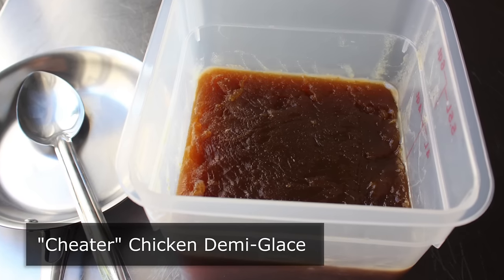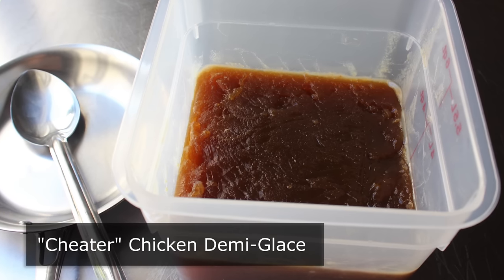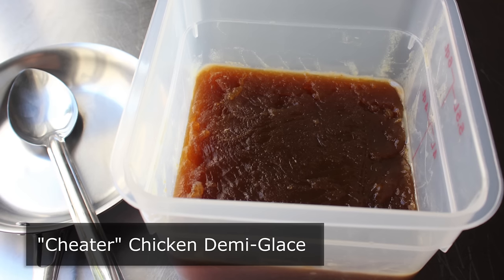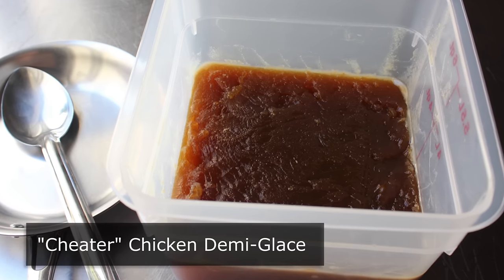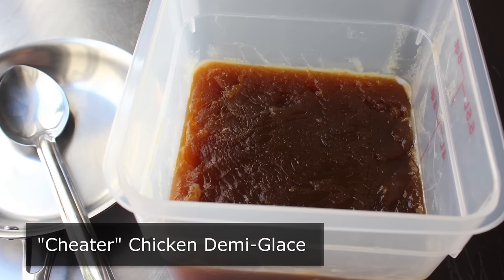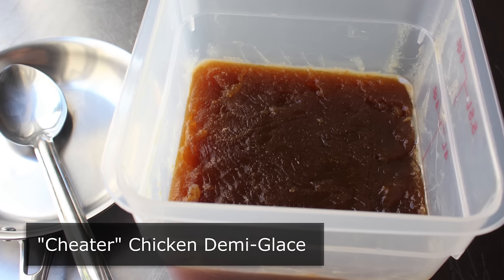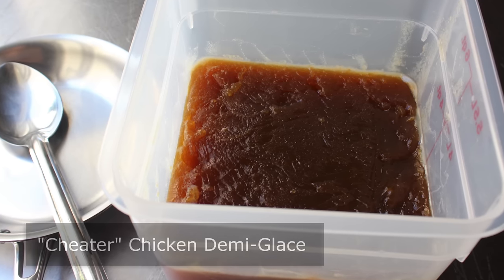A while back we posted a video recipe for Classic Demiglaze, which came out beautifully. But after, I got a bunch of emails saying veal bones are hard to get, kind of expensive, and also made from the bones of cute baby cows. And while I'm assuming some of those letters came from the actual cows themselves, or at least their human surrogates, I'm sure most of them were legit, and they inspired me to create this alternative version.